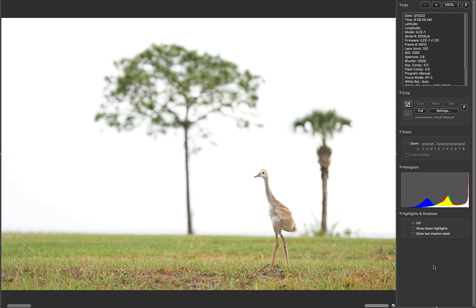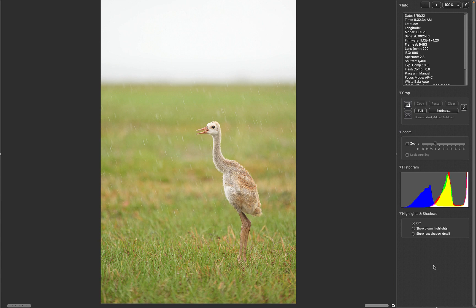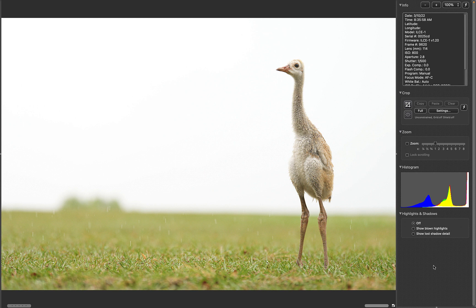You get an idea how dreary it was. Nice little baby crane colt — scenic, small-in-the-frame habitat shot. And then sitting on the ground, raining pretty good — this'll tighten up nicely. And then still raining, but with the sky background you don't see it. I am putting the lens almost on the ground and working off the back screen.